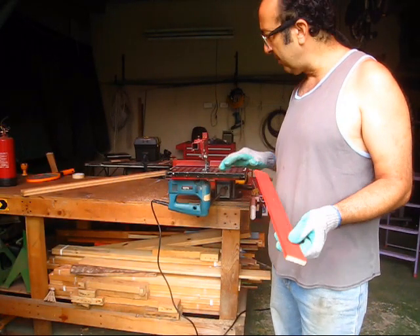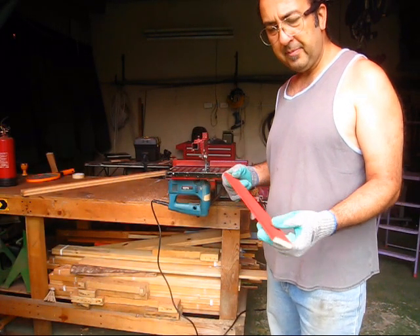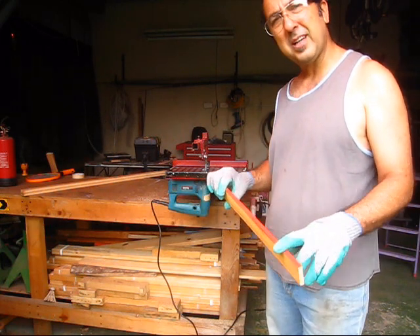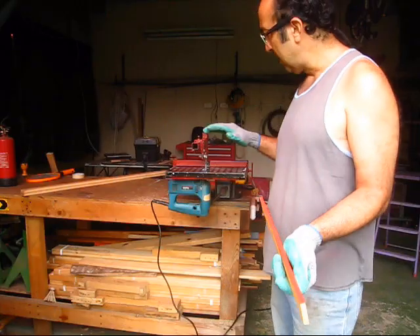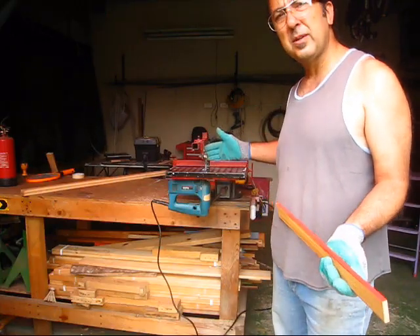Another thing you can use this for is taking the paint off of a strip of wood like this. If you just want to take the paint off, you can sand it, but that would take a long time. With this, you can bring the guide in really close. I'll show you how.